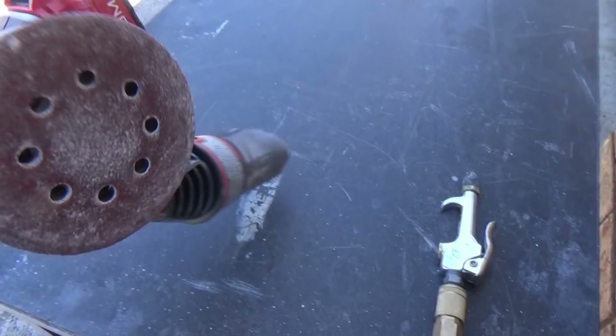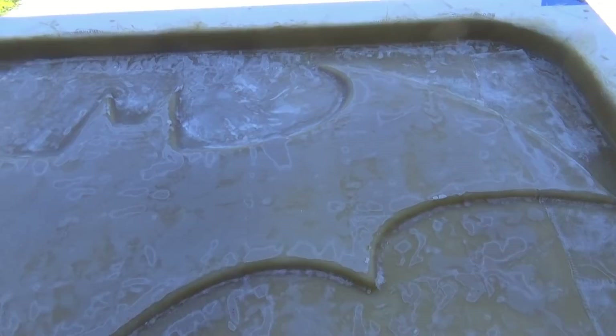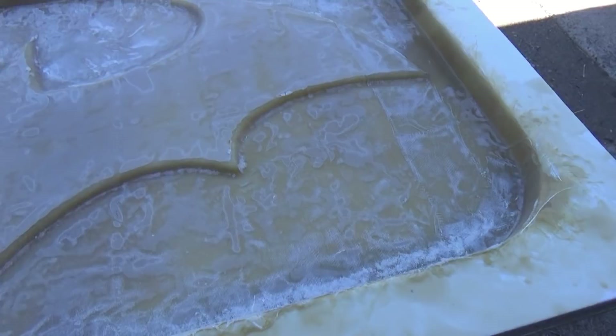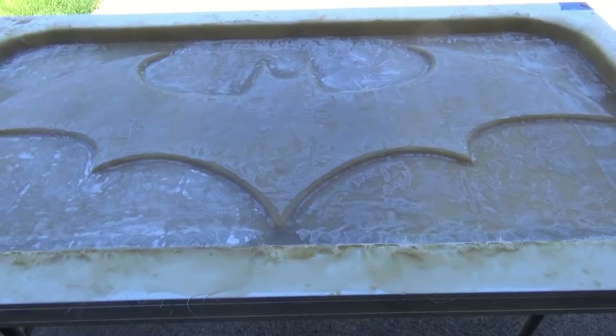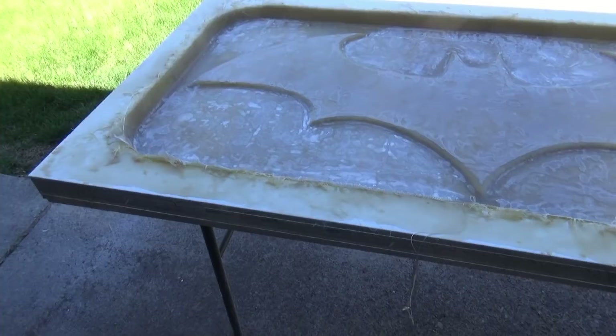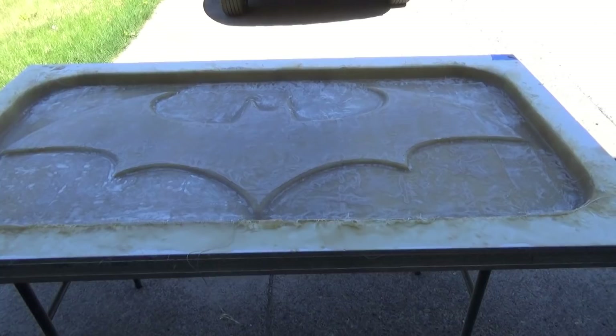I'm using a Porter Cable rechargeable with some 40 grit sandpaper on there, kind of going at it aggressively. Just knocking down all the high spots I can, getting it smoothed out a little bit. Then we'll give it a nice acetone bath and apply the gel coat. I still need to take a little hand grinder and go around and touch up this edge so it's nice and clean — at least until we get it out of the mold and then we can trim it down to where we need it to be.